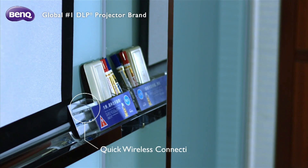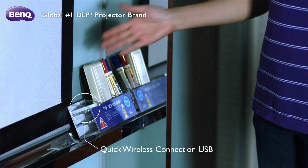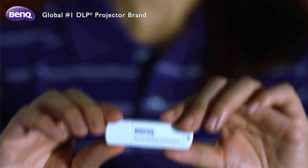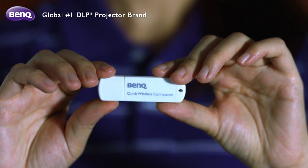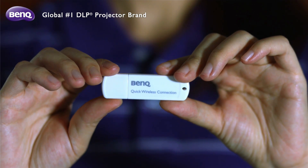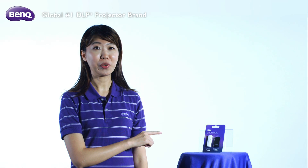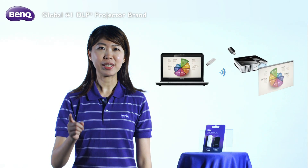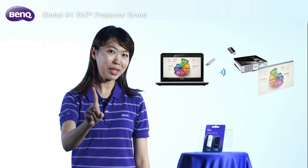For the notebook setup: first, make sure you find out where the Quick Wireless Connection USB is placed in the meeting room. You will need the Quick Wireless Connection USB at hand for setting up your notebook — I'll call it Quick USB for short. It's going to save you lots of time on the setup. You'll know what I mean when you are done setting things up in just one minute.